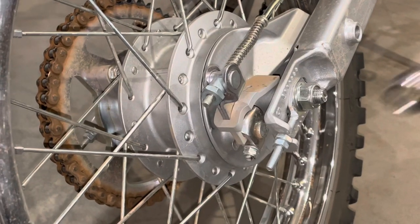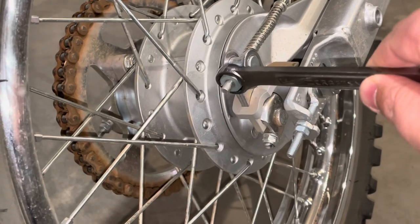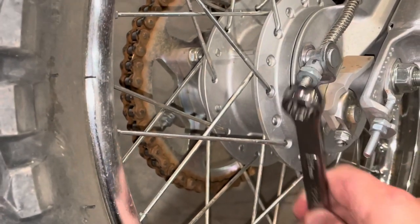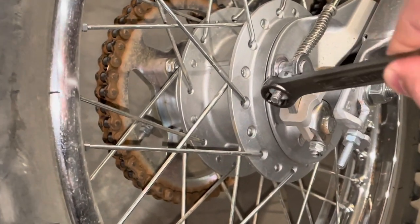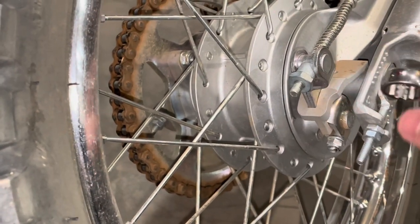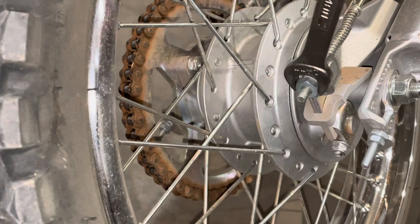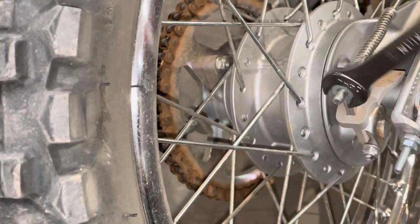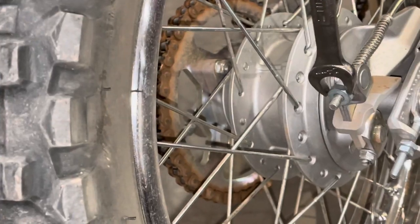The rear drum is adjusted using a 14 millimeter wrench like so. If I turn it clockwise, it will tighten on this brake rod here, pull this direction, and tighten the rear brakes. So I'm just going to take a stab at it and do quite a bit of adjusting, and let's see where we end up.